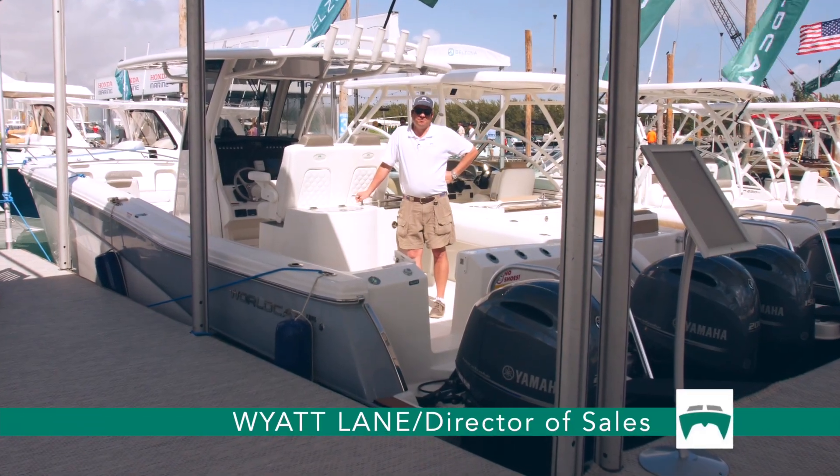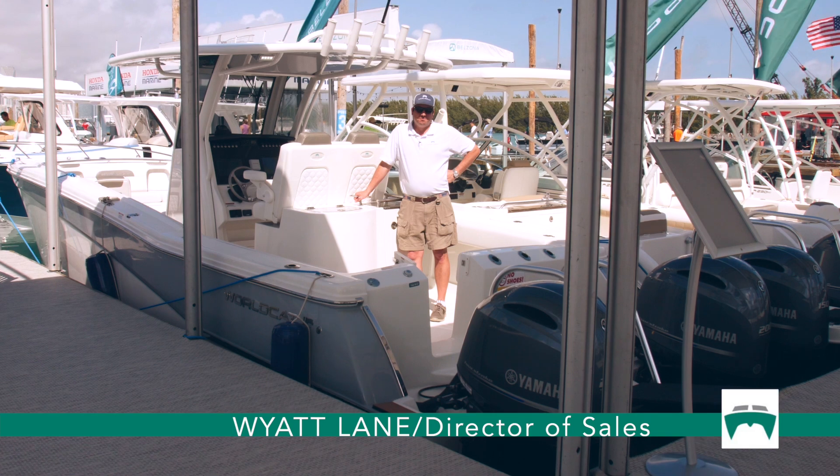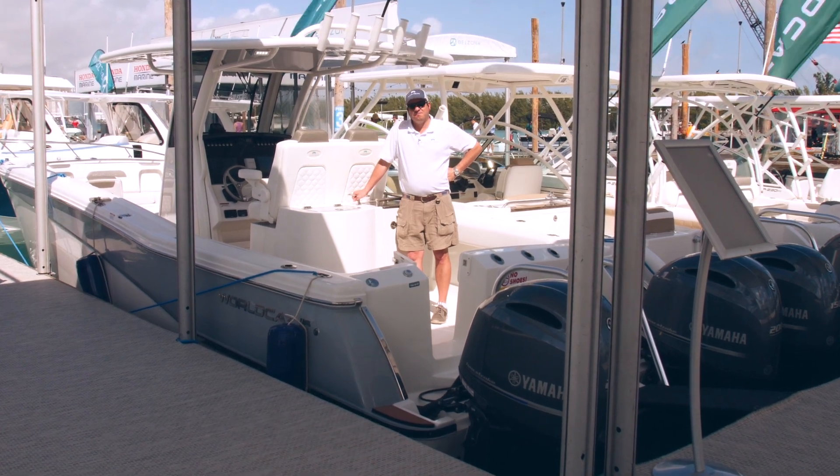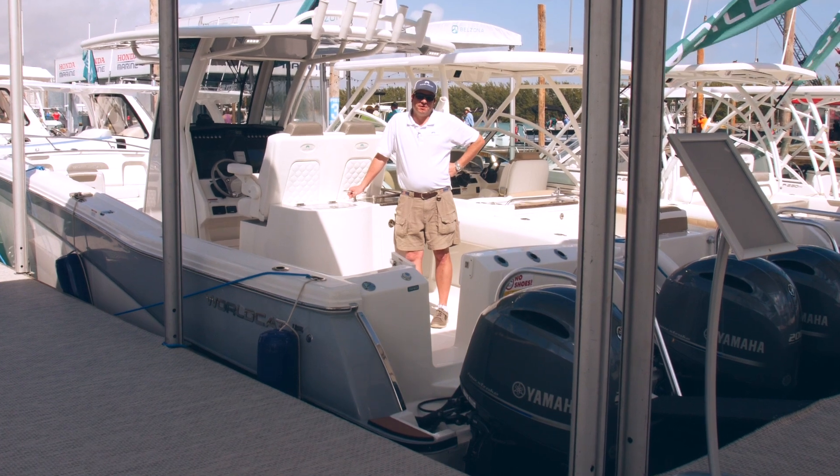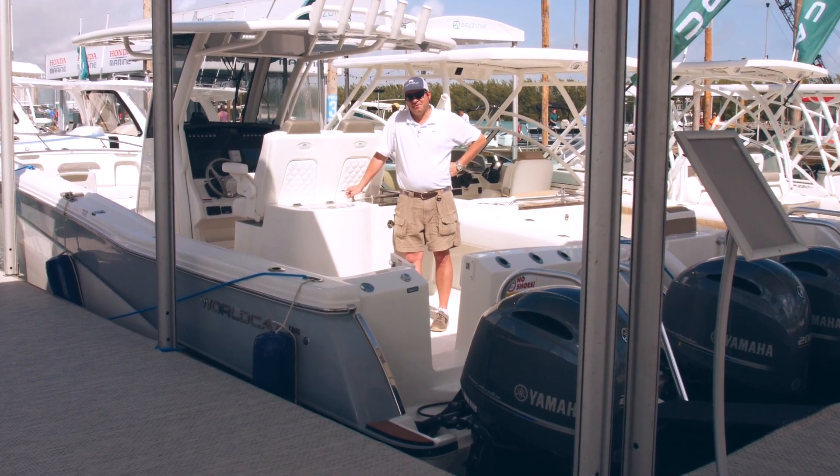Good afternoon. My name is Wyatt Lane with WorldCat. I'd like to welcome you aboard the 280 center console, part of our how-to series showing a few of the functions on the boat to help you supplement the owner's manual.